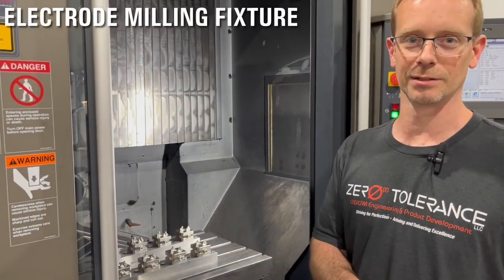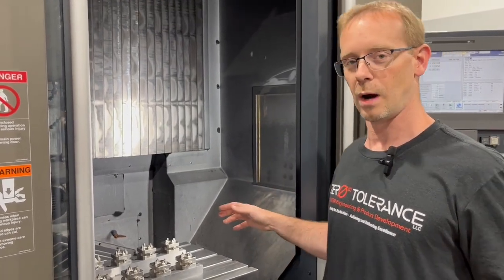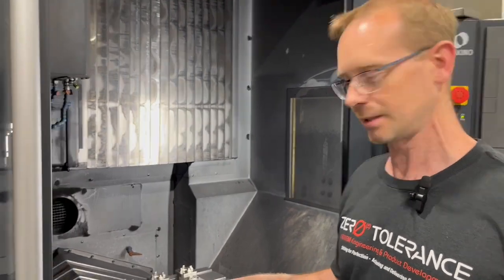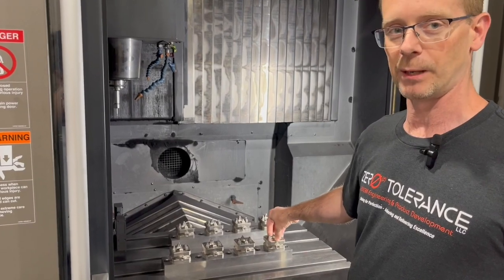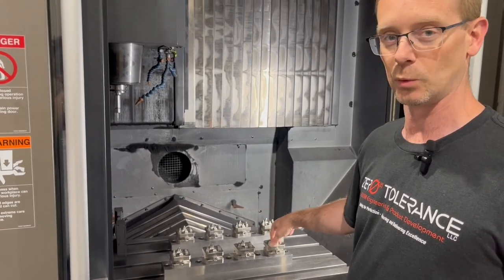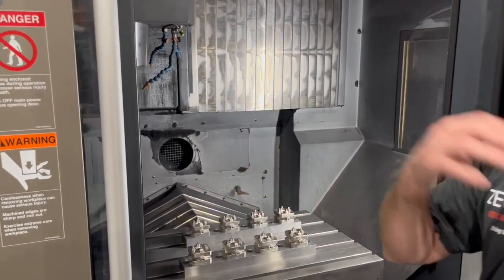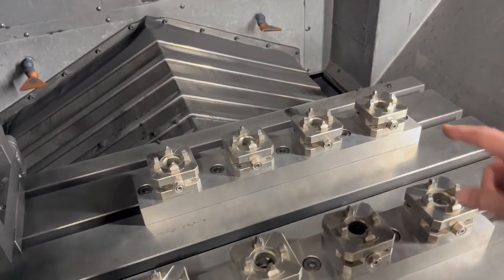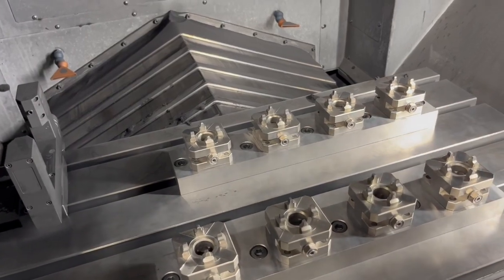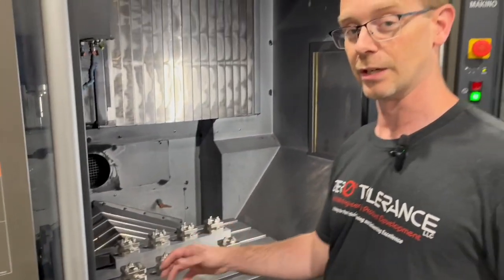The first thing I want to talk about is our eight-station fixture. We've seen this many times in our videos, but I want to show you the method to the madness. We've got eight stations in here and there's only one that we pick up. We indicate this one in the morning, and all of the others we've indicated and drawn into our CAD system so that we know exactly where they're at. So I can program this and then transfer the program to each additional spot, and it saves a lot of time. You can also organize your toolpath with that method as well.